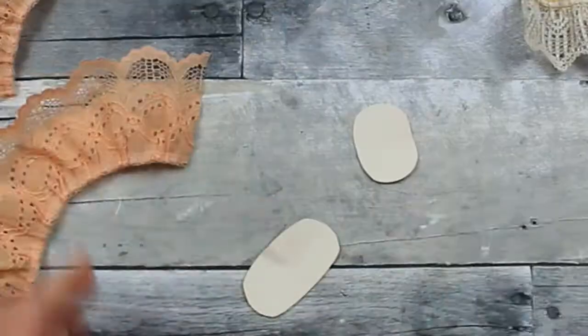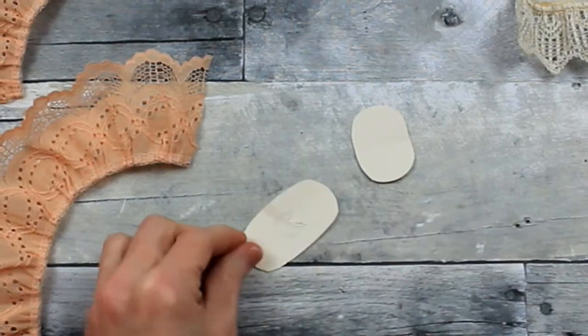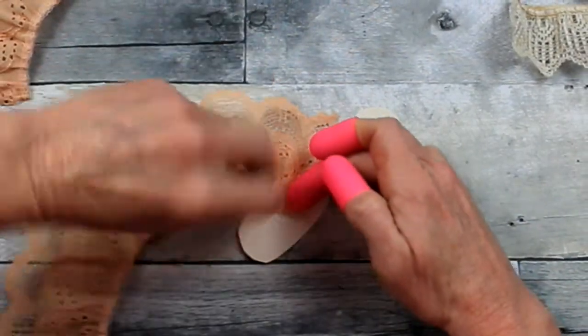Be sure you protect your fingers. There's going to be a lot of hot glue involved here — a lot of opportunities to get hurt — so just be very careful.